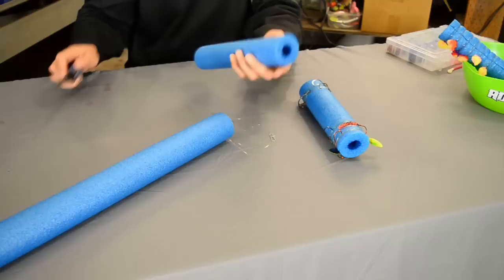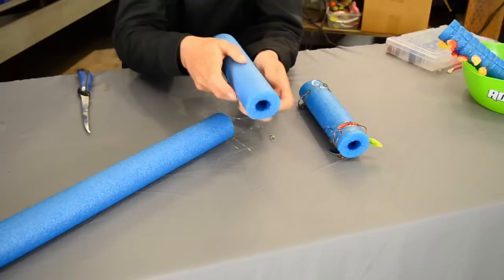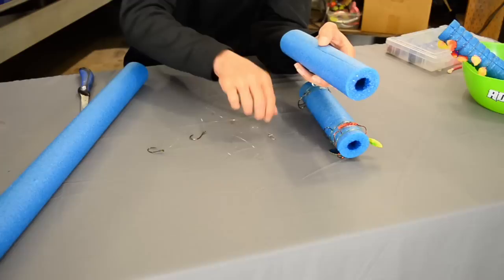What you're going to want to do is cut the length that you need for your backpack or your leader spool in your boat, and then cut it down the long way and actually lay the pool noodle open.